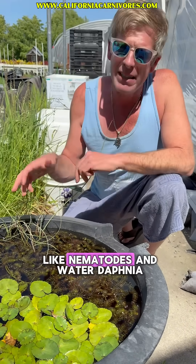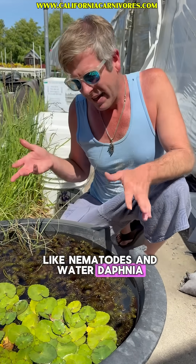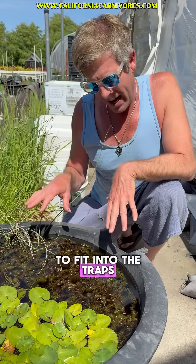They'll also catch things like nematodes and water daphnia, and just about any little creature big enough to fit into the traps.